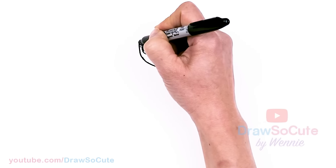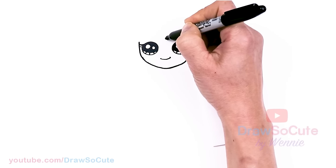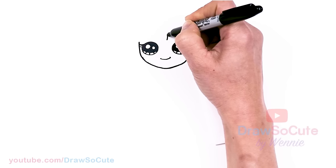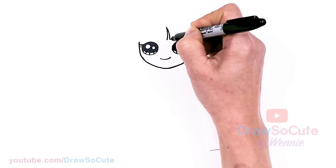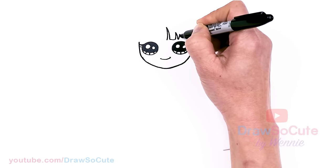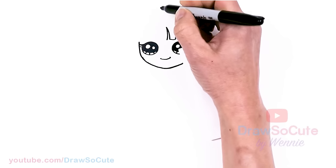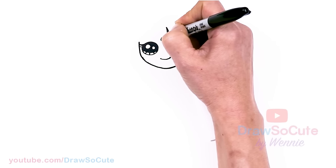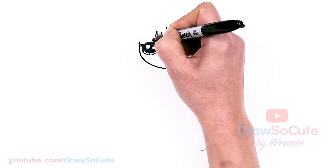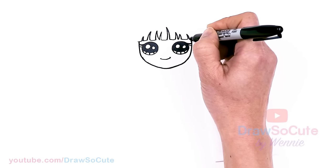We need to draw her bangs, so I'll bring this up a tiny bit. Starting about right here over her eye, I'm going to go ahead and go up and down with zigzags to create her bangs — right over her eye, sometimes a little bit bigger, flat, sometimes sharp, just change it up. Come out, whatever space you have left, same thing here — bigger one here, down, and out.